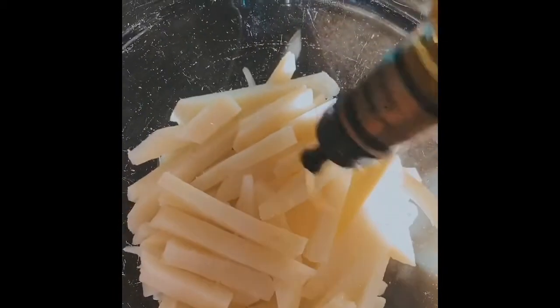Now they've steamed, we're going to add a little bit of olive oil, toss them with some salt and pepper, and then they're going into the oven. We'll be right back.